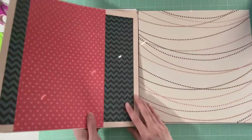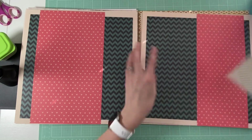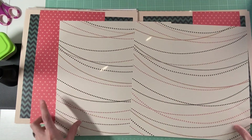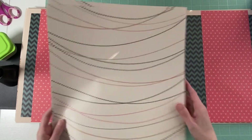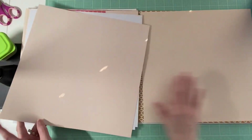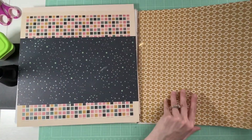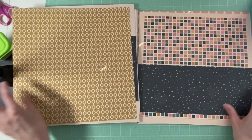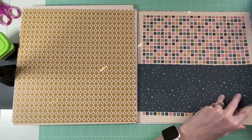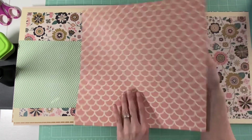The next one I have set up to use for matting because this paper is really, really thin. I have that one, and then this one right here. Thin paper, but we'll use it because it matches the tiles. And then here is this one — very pretty, I like that one.